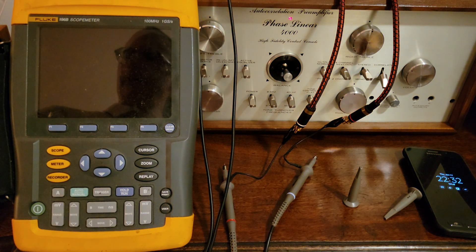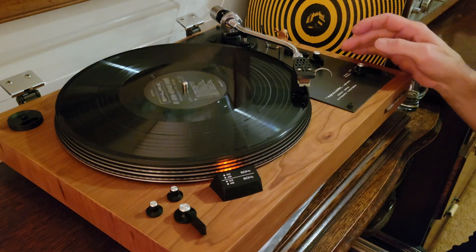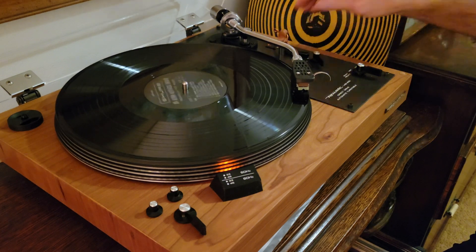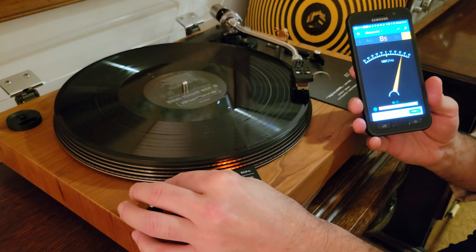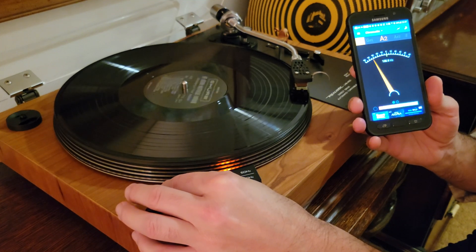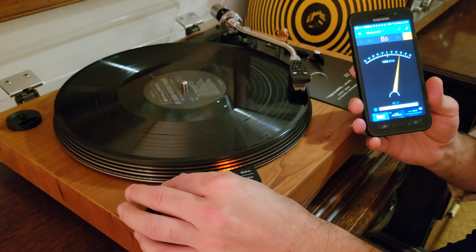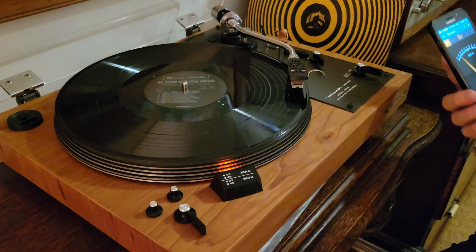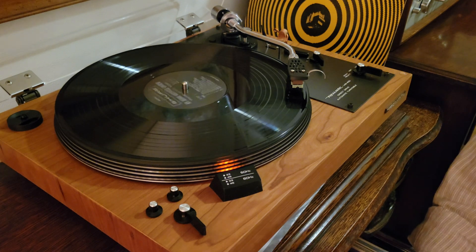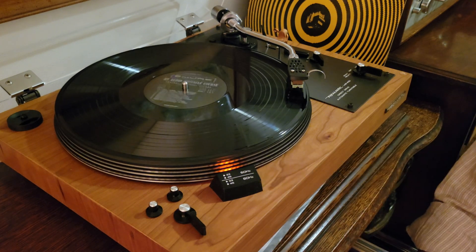However, I still need to figure out exactly how to get the turntable speed exactly right. Let's see if I can tune it in with the pitch control. Running the test again — left channel 1,000 Hz, right channel 1,000 Hz — that's pretty close, though it does fluctuate a little bit during the tone. And now, according to the strobe, it's slow.